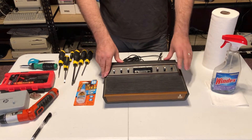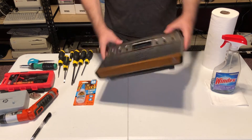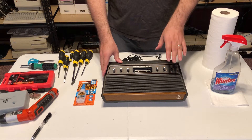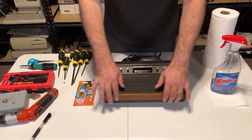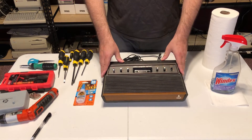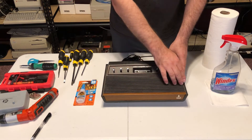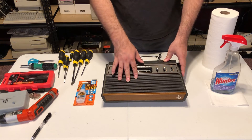Before we glue this back, I should probably clean it first, just because when I keep moving it around I want to let the glue set a little bit. So we'll do that last. The console actually is fine — it doesn't have any scratches or dents or any external damages. The only thing is it's just a little bit dusty.